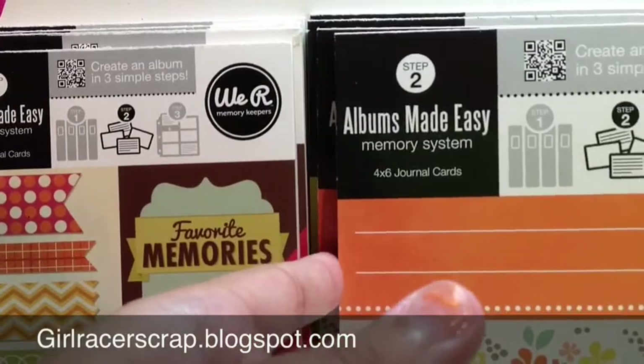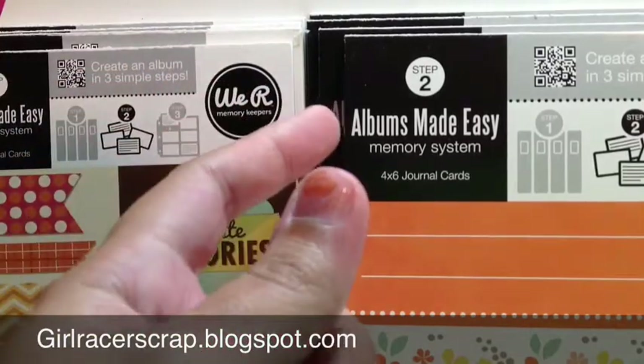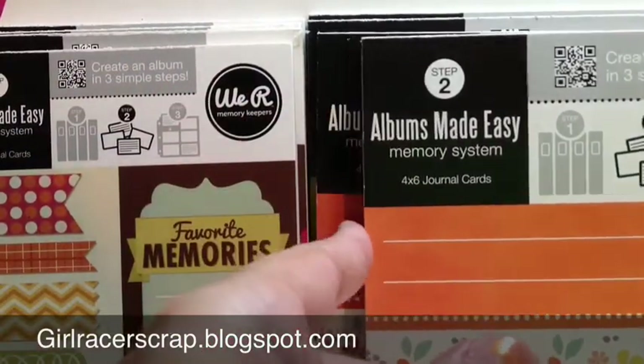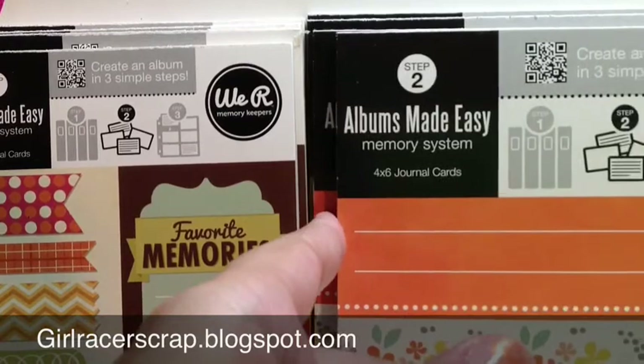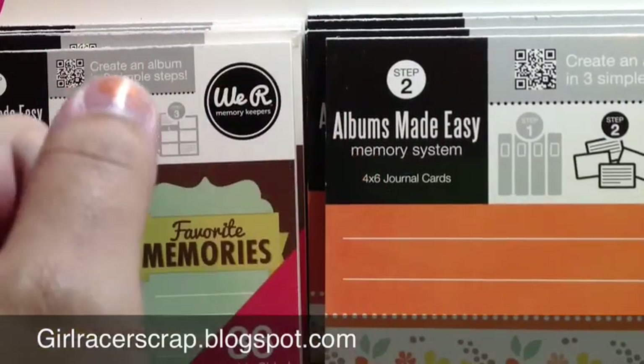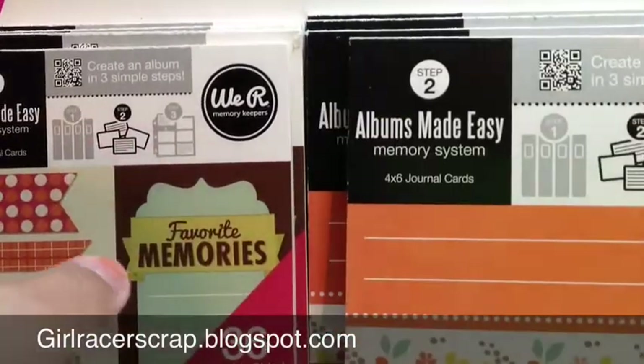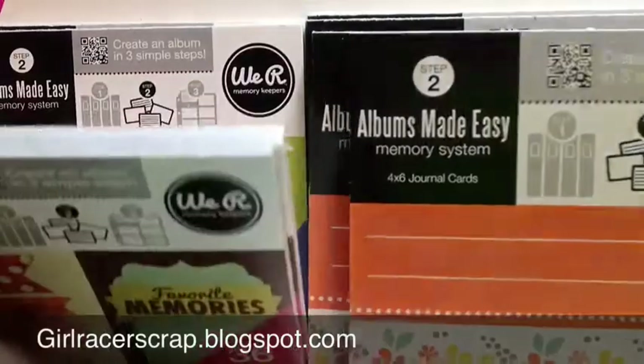This is probably also true for those inserts — there are four packs and they're four identical packs. So check your Targets and see if they're packed like that or not. To me it just looks like a big mistake, like they weren't supposed to put them on the shelves like that.